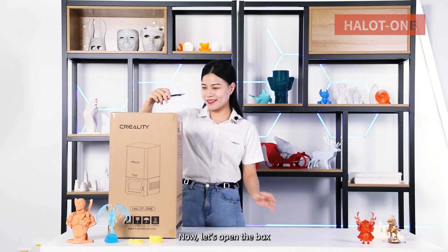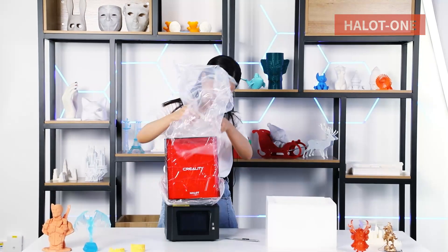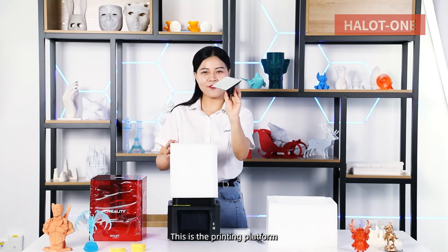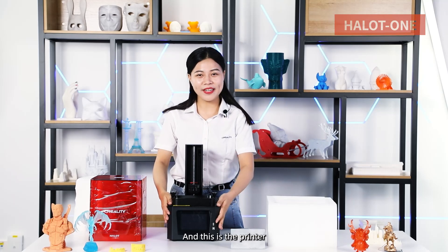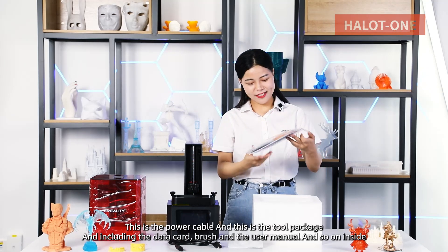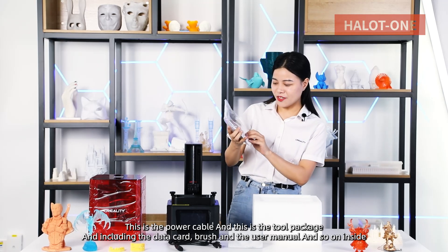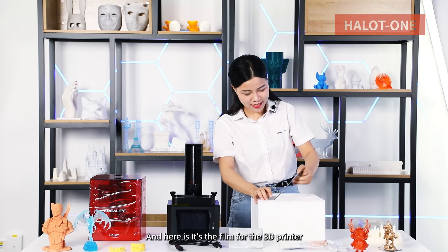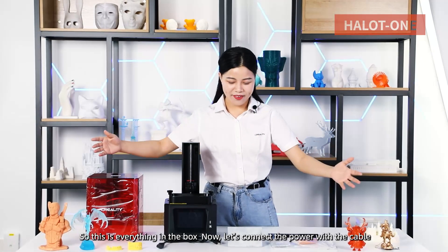Now let's open the box. This is the printing platform. And this is the printer. This is the power cable. And this is the tool package, including the data card, brush, and user manual and so on inside. And here is the film for the 3D printer. So this is everything in the box.